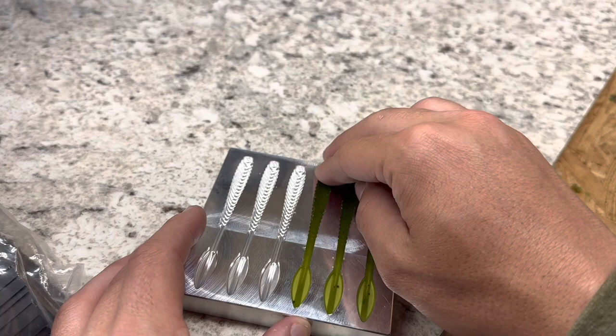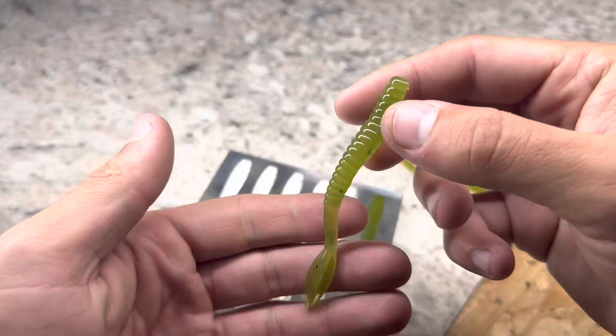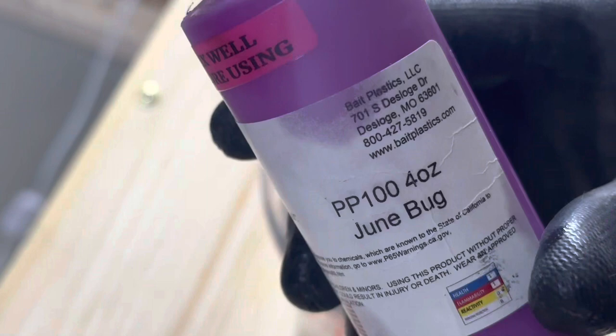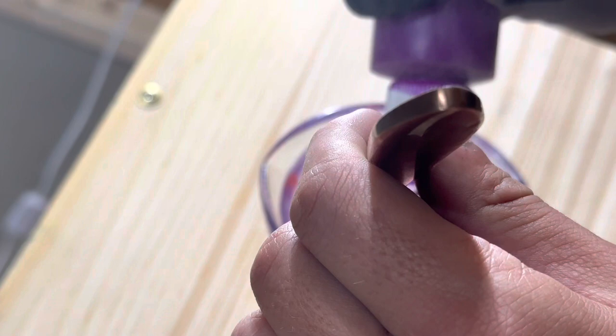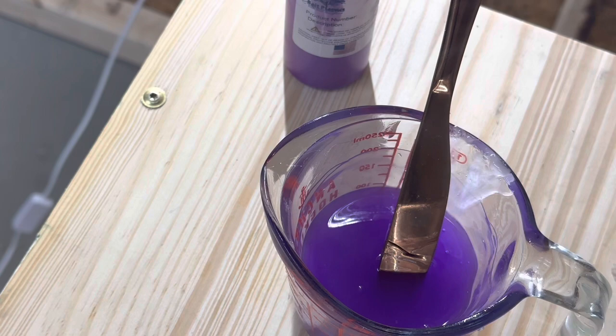They just turn out really good — not a problem. Now we're going to mix up some purple and pour some purple tails, maybe get a little more black flake in this to offset some of the green. These turned out pretty good — they come out of the mold pretty easy. It is a good idea to preheat your mold on a pancake griddle from Walmart — that will be more than sufficient. Let's mix up some purple. This is Baked Plastics June Bug and we're going to make this as bright as possible. Just doing a half a cup.